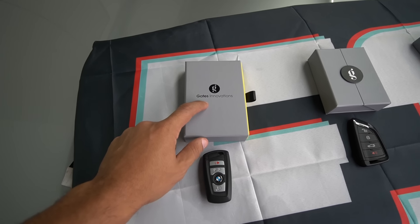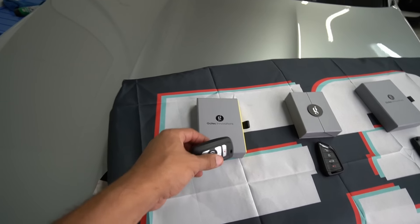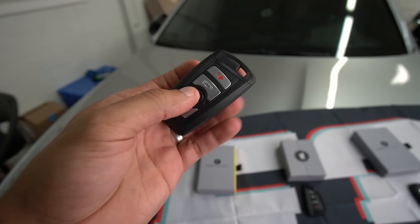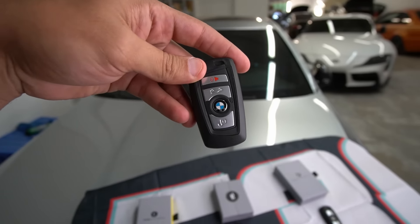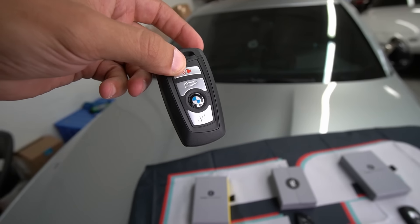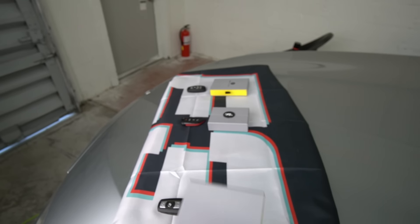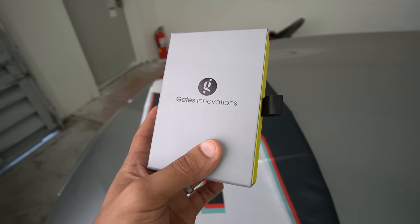Then we have this one — this is the one that's been getting all the buzz, all the attention, being shared all over social media when I put a teaser on my Instagram page. You guys went absolutely ballistic and have been waiting ever since for a video. This is the original F10 key — nothing very special about it, it's in good condition but it still looks rather boring. Before I dig into it, if you guys want the key fobs on your BMWs upgraded, make sure and check out Gates Innovation. I'll leave a link to their website down in the description below.